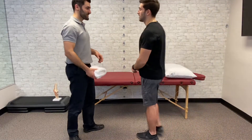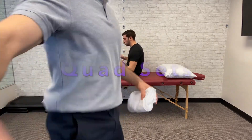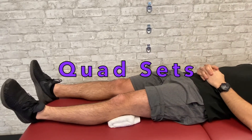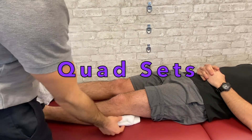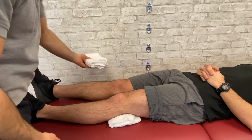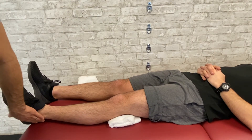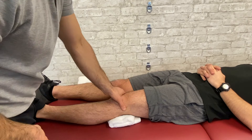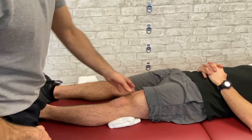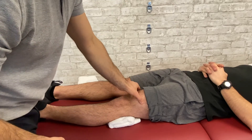So my brother Mike has decided to help us today. This is called the quad set. You want a towel that's anywhere between maybe an inch up to three inches, depending on the size of the person. What you want to do is tell them to push the back of their knee into that towel while keeping their heel still on the table. When you push it down, think about making this quad muscle really, really tight and holding it for 10 seconds, because you can actually use other muscles in the hip to push down — so we want them to focus their energy on tightening this muscle.